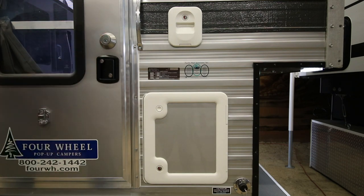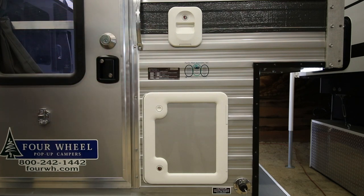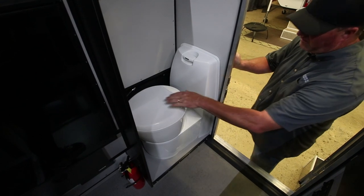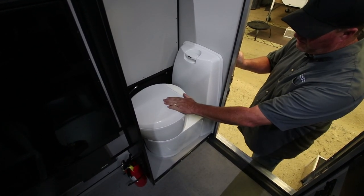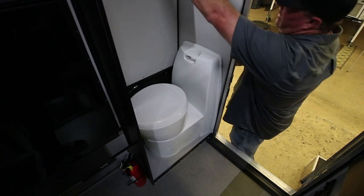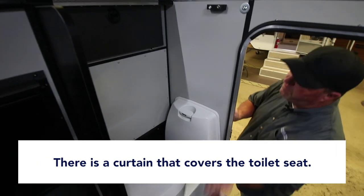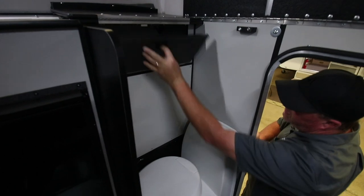We'll go inside next and I'll show you the seat, the flush, and the trap valve. This is the inside four-wheel camper cassette toilet built-in. This is optional on the front dinette. There's a countertop up here and a curtain that covers this during the day — we've flipped it up there.